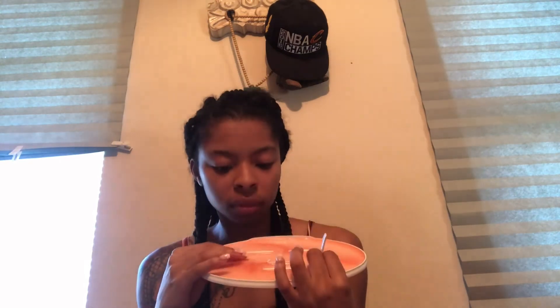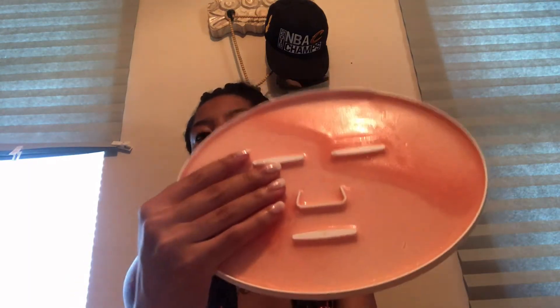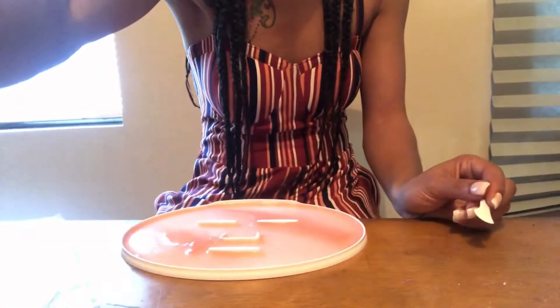This is my watermelon mask. This should be a thing — it smells good, but then it also has a weird undersmell to it, and it's not the watermelon. It might just be the pill. I'm going to peel it out.